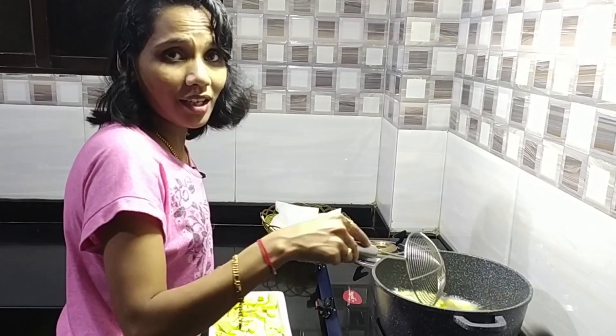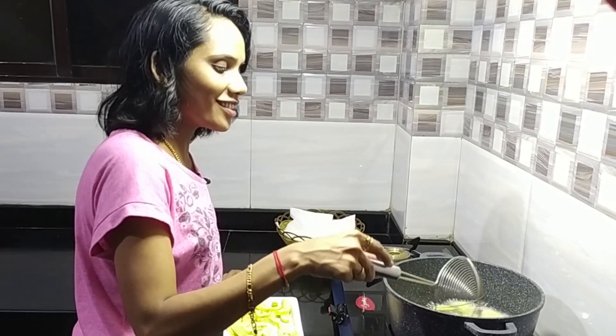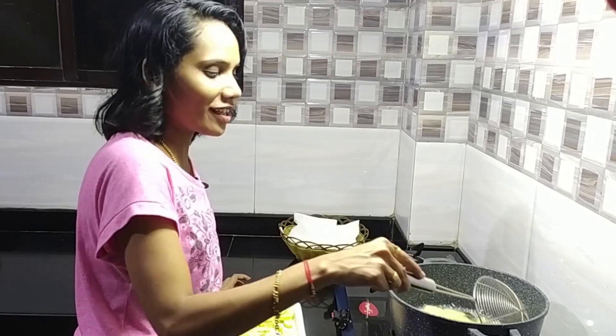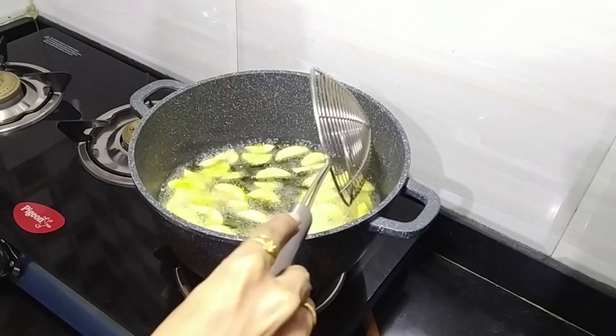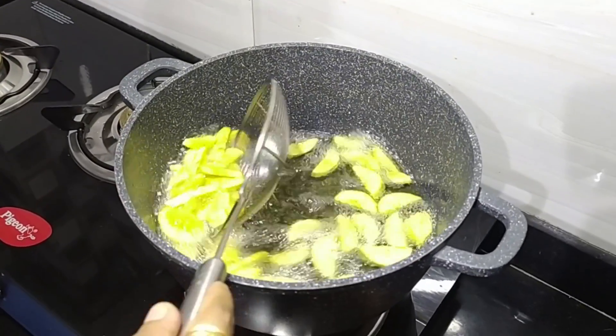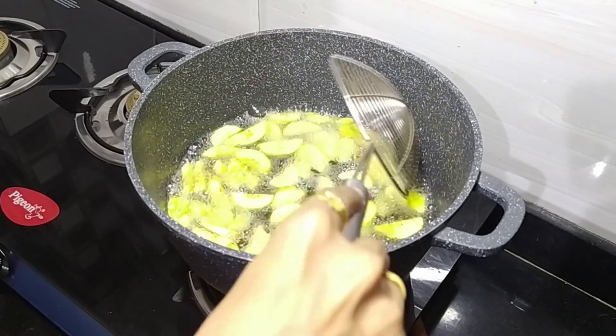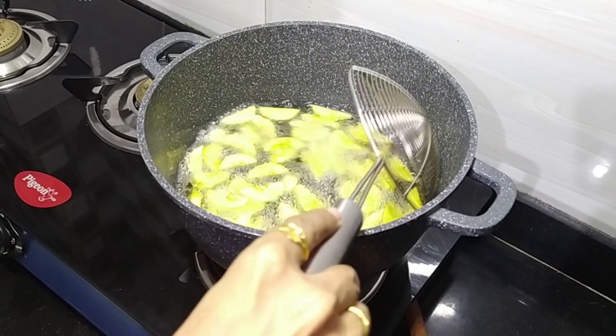If you want to make this recipe, you can use rice. If you want to make this recipe, let us know in the comment box. This is a good sound — how does it sound? We don't know the sound. It's a good thing to fry. It's a good thing to say.